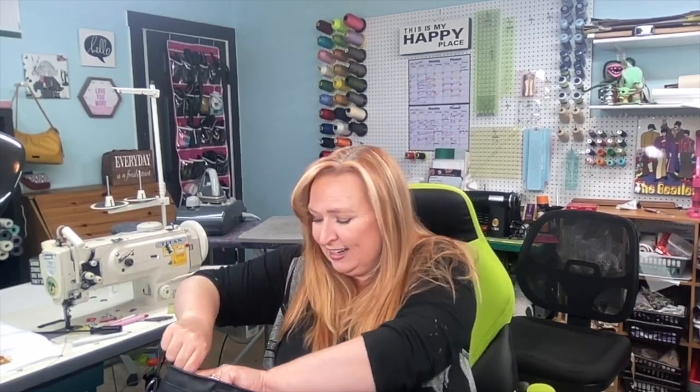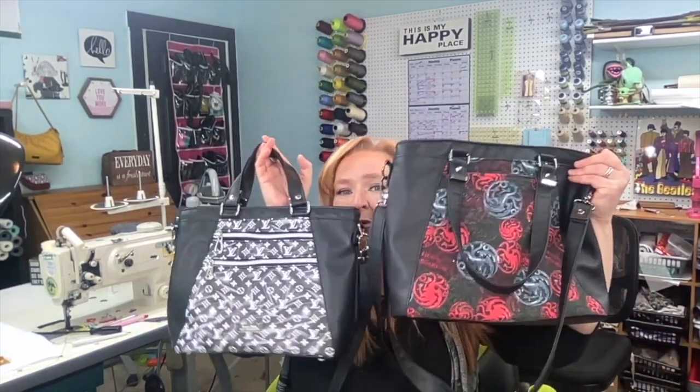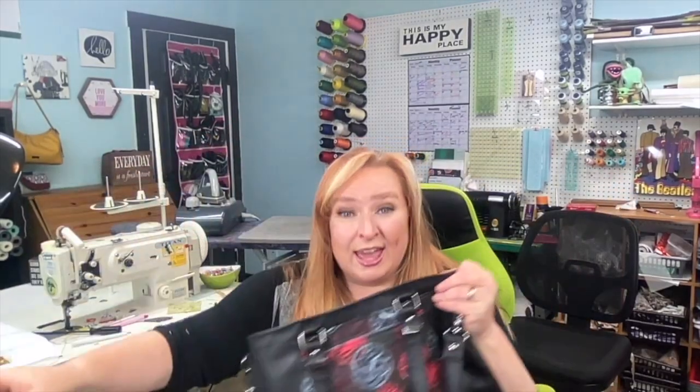Honestly my favorite is the handbag size — I find it the perfect size bag, it's not too big and not too small. But both are equally amazing. If you would like to order one of these, if you are one of my clients, you know what to do — all my information is below.